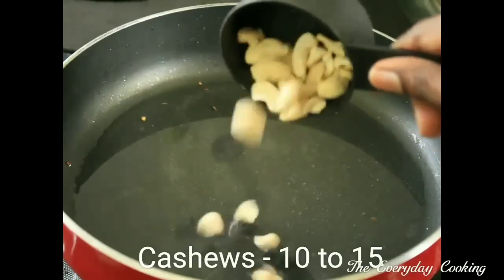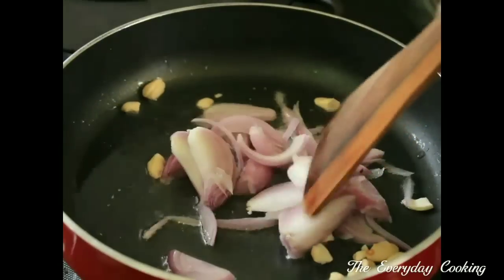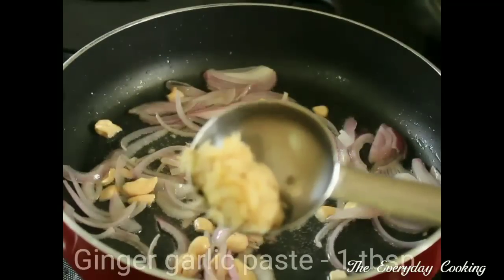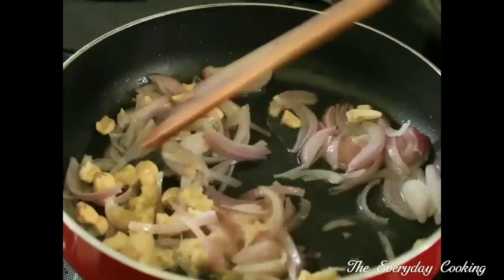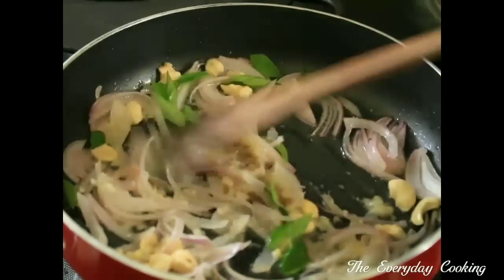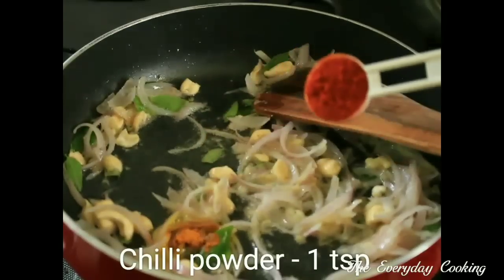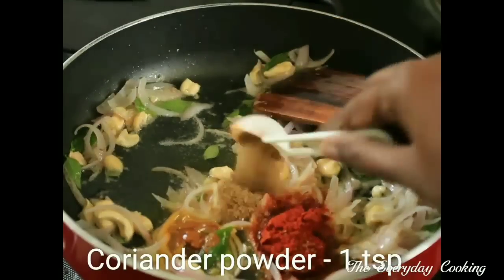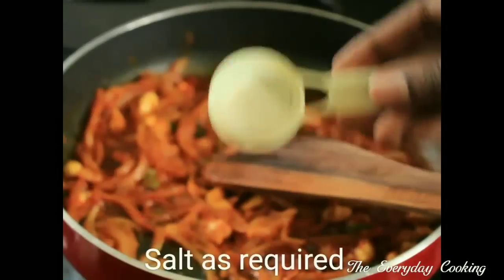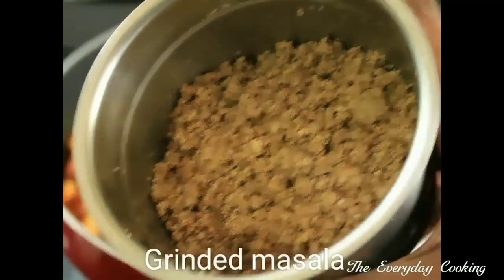Set the chillies aside. In the remaining oil, add 10 to 15 cashews and 1 big onion chopped. Saute the onions and add 1 tablespoon of ginger garlic paste. Add a handful of curry leaves and give a nice saute. Now it is time to add the masalas: a quarter teaspoon of turmeric powder, 1 teaspoon of chilli powder, 1 teaspoon of coriander powder. Give a nice mix and saute them well. Add the required amount of salt.